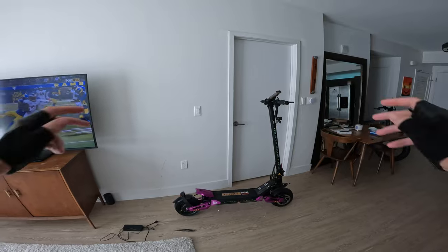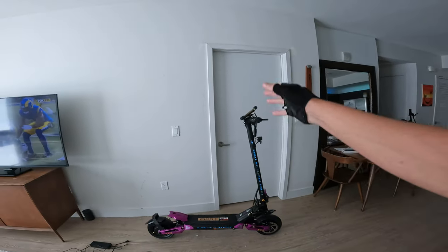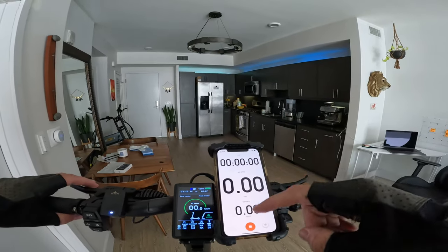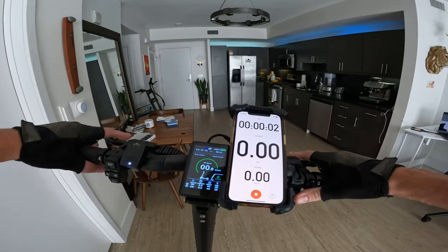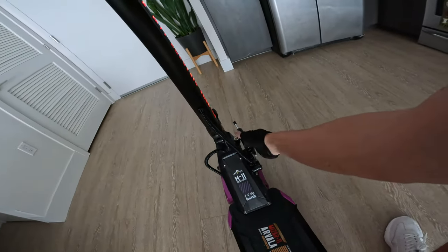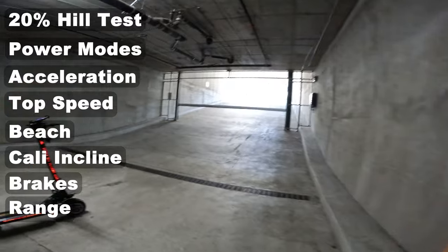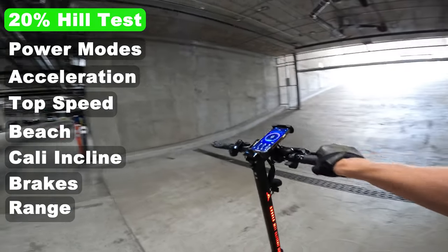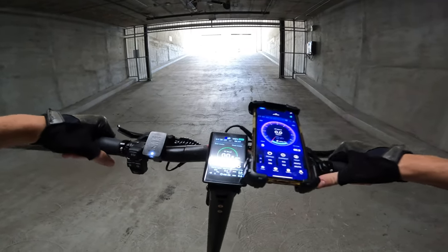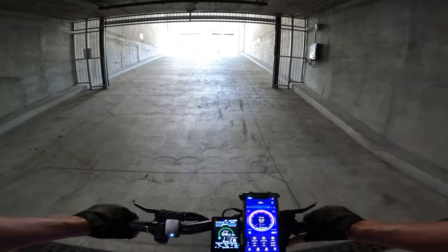Let's get the Arvola M11 out for a ride. They claim 0 to 53 in 8 seconds — we'll put that to the test. Firing up Strava to track our official distance and range. The very first thing we're going to do is run it up to a 20-grade incline on mode 5, dual motor.